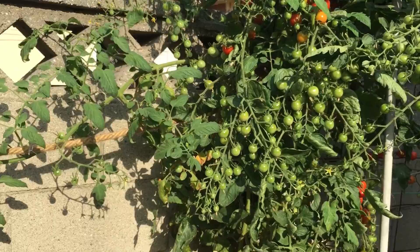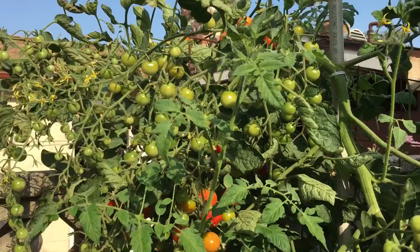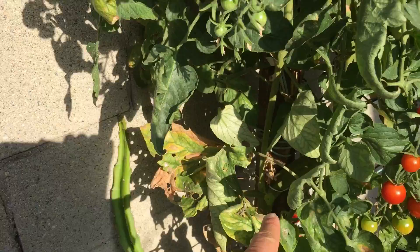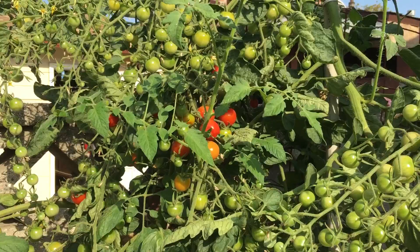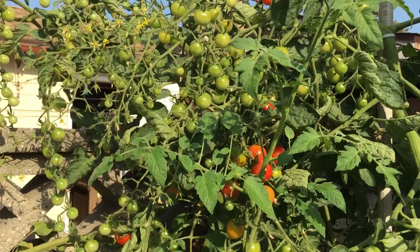All you see here is one single tomato plant. Once it reached the top at about six feet tall, I topped it off – I cut off the top. After you cut off the top, the plant will continue to put out side shoots, as you can see here, and it branches out from the single stem. That's just natural – after the main stem has been cut off, it will put out side shoots regardless.